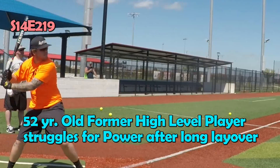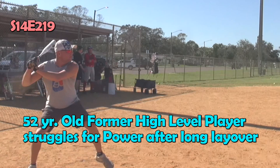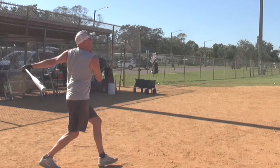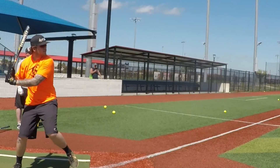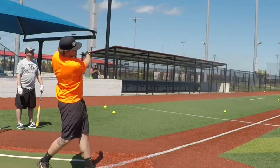I had a great guy at the camp, very explosive, 52 years old, and his name was Sean. I watched Sean's swing compared to Matt Brady's top TPS pro. Sean had played at a high level when he was younger, took off to raise his sons, and then came back and all of a sudden has no power.